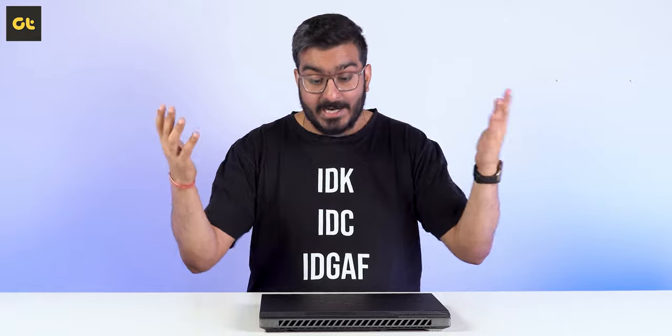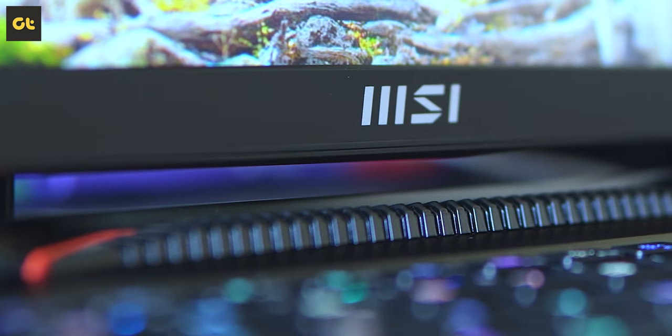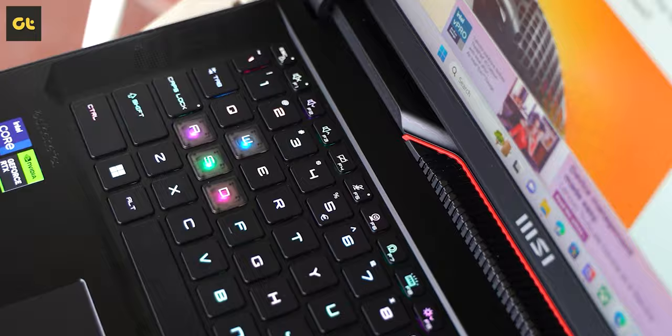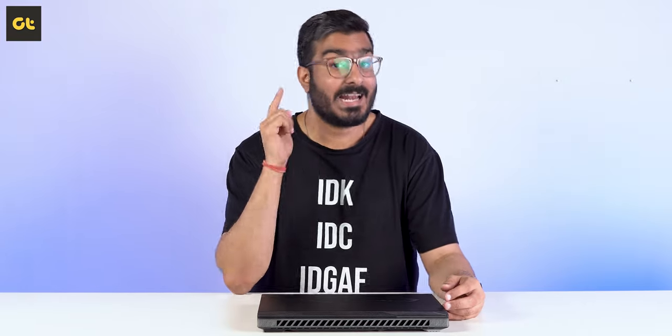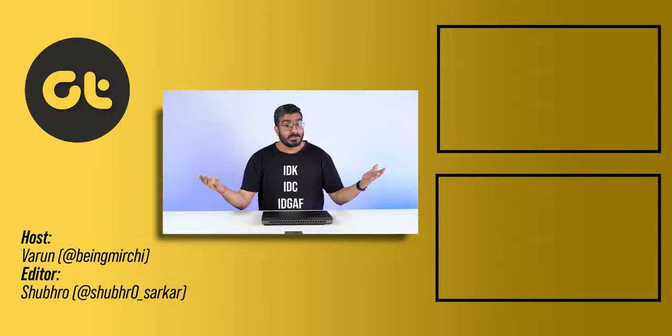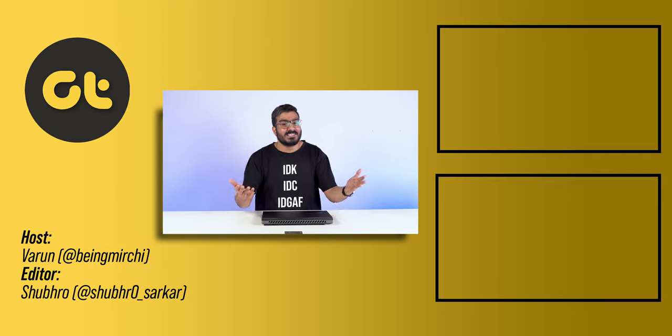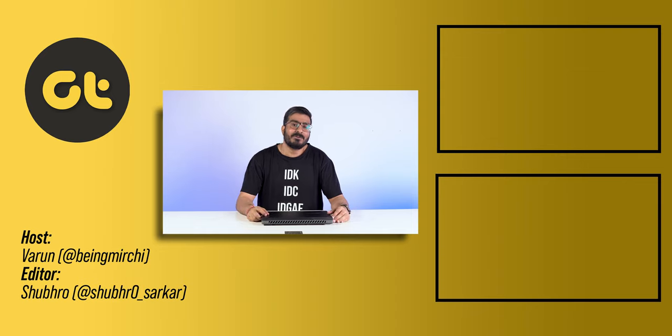With that being said, this comes with an RTX 4080 GPU. If you're looking for even more power, we have the MSI Raider GE78 in the house that comes with the RTX 4090 — our review for that will be going live soon, so make sure you're subscribed and have the bell icon turned on. If you liked this video, let us know by giving us a thumbs up. This is Varun from GTR and I'll see you in the next one.